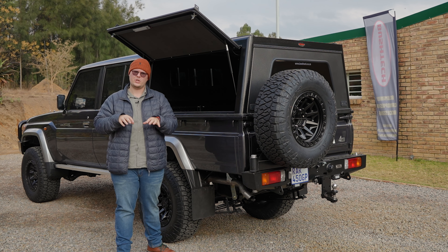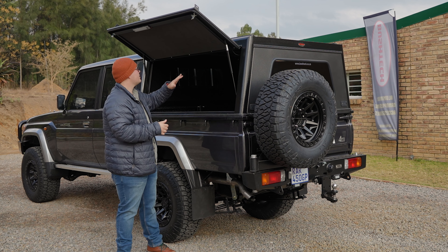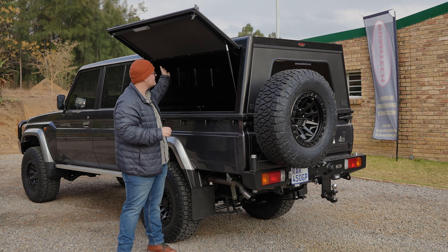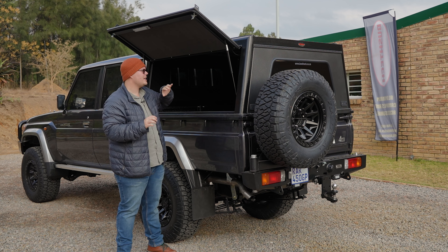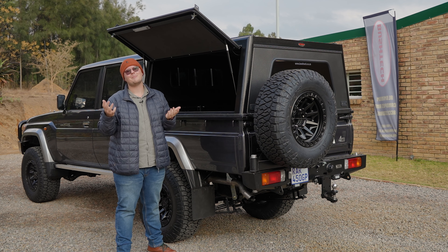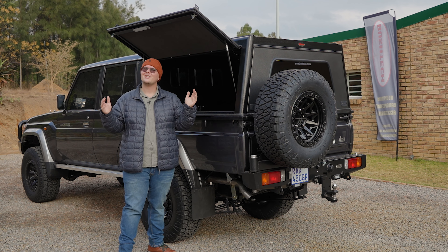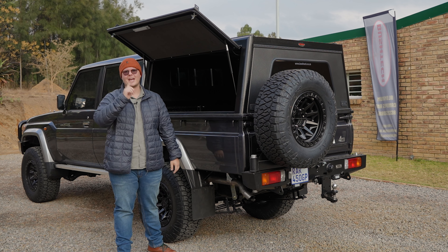Join us in our next video — which you'll be able to see right after this — where you can see us put in some cupboards, a sliding table, and look at a bunch of different ways you can accessorize the canopy on the Land Cruiser. Thank you so much for joining us on this episode and we'll catch you on the next one.